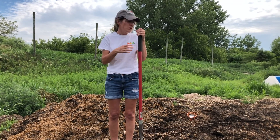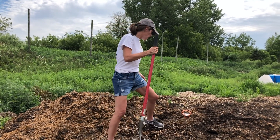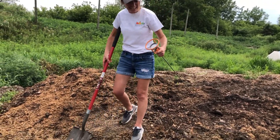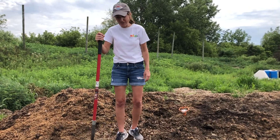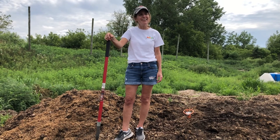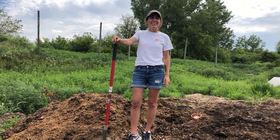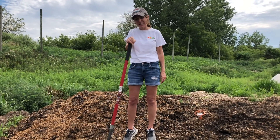So it heats up pretty quickly. You can see this pile — we just turned it, so it's just starting to heat up. But we have this thermometer — this is a compost thermometer, it's pretty big. We're at about 100 degrees, so it's still heating up. A really cool experiment that we've done for students is we try to see what we can cook in a compost pile. Do you think you could cook an egg in this compost pile? We actually did it — we hard-cooked an egg. It took three days. That was pretty cool.